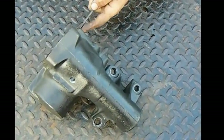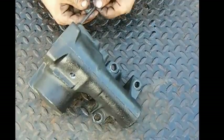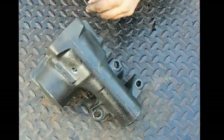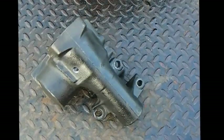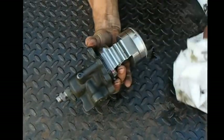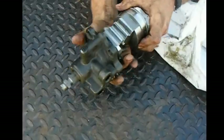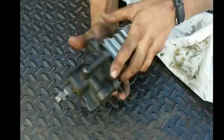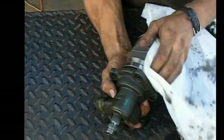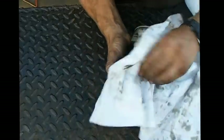I take my 3/16ths rat tail file, stick it down in the hole, and touch it with the magnet — any metal shavings that are in there should come right out. Once the housing's good we can set that aside and focus on the input shaft. There are a couple of seals on here that are really important. We're going to watch this Teflon ring right here when we reinstall to make sure it doesn't catch on the housing. This O-ring right here — go along it and make sure it's just fine, not cracked or split, because if it is you'll know it when you start putting pressure on it.